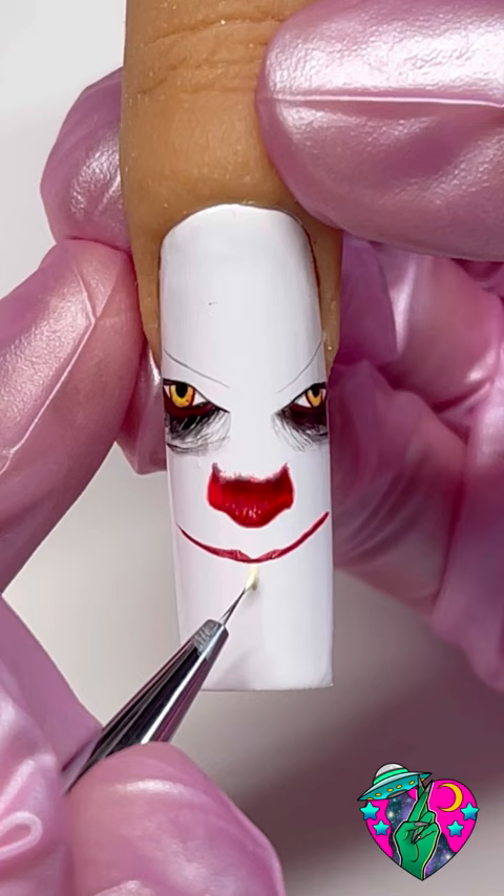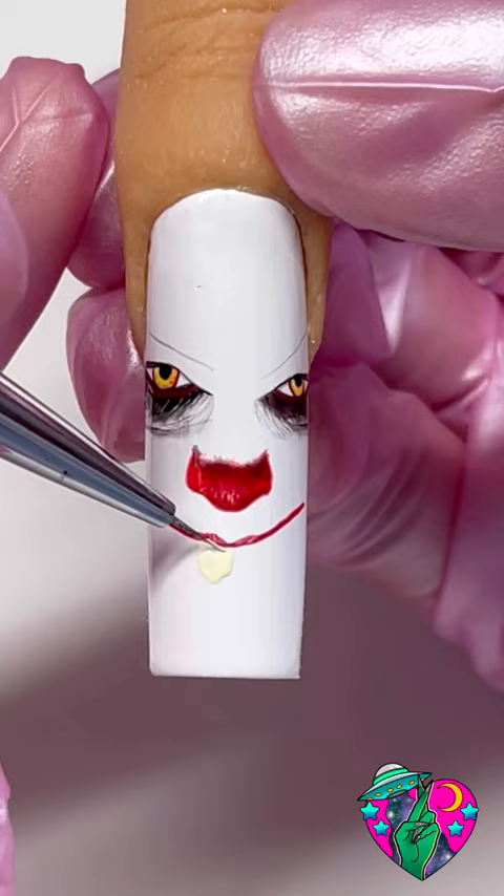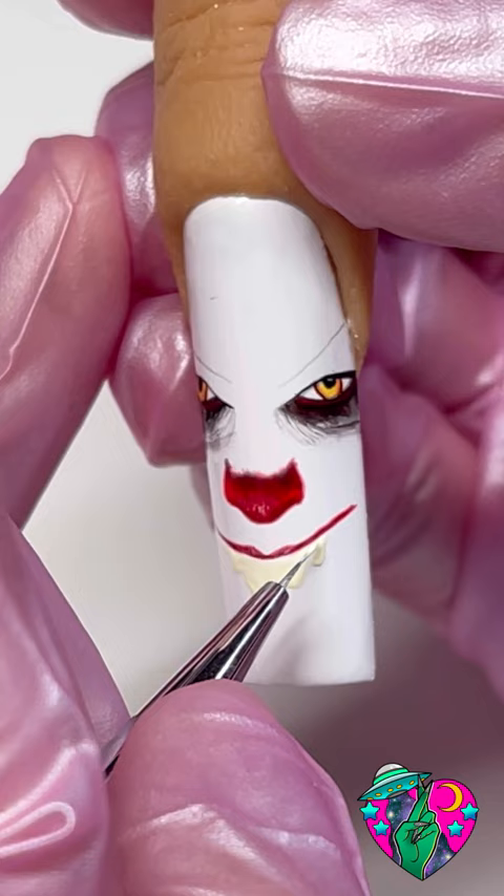Now we gotta add his teeth. I mixed yellow gel polish into my white liner gel to create this buttery teeth color. His teeth are jagged and ratchet and the first two front ones are giving buck — real real big. The good part about doing his teeth is that they don't have to be perfect, they just need to be ugly. The front two are big and then there are two little smaller ones on each side of those.